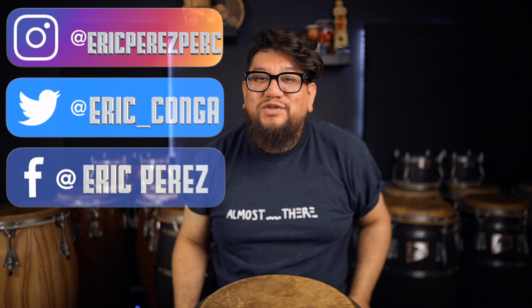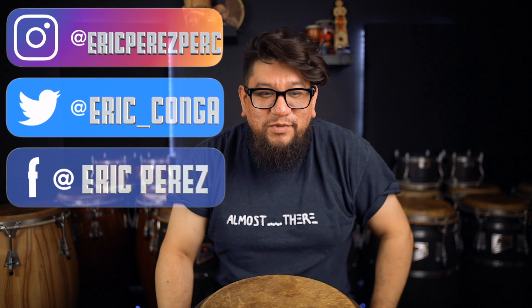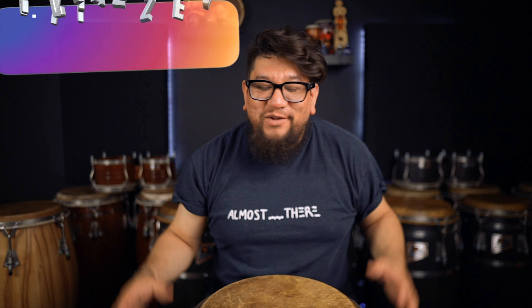And to all my day ones, thank you so much for all the comments and all the continued support. It's a beautiful thing that this community keeps on growing — it's just an awesome thing.